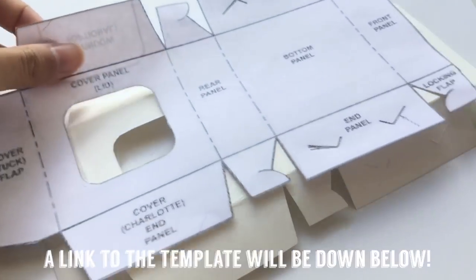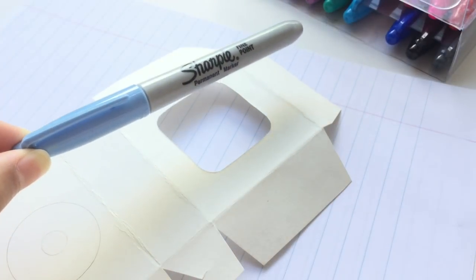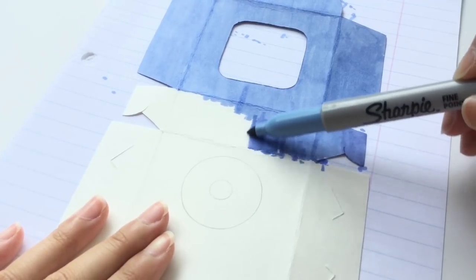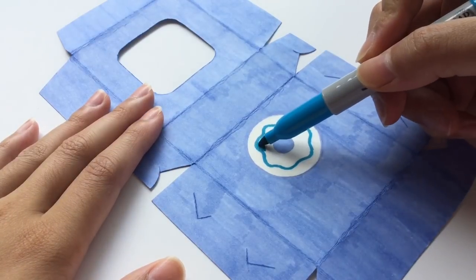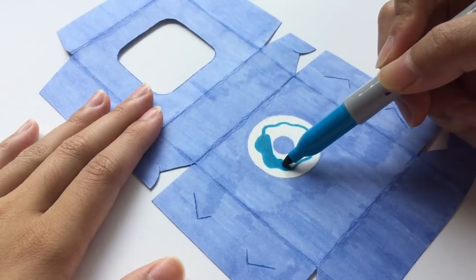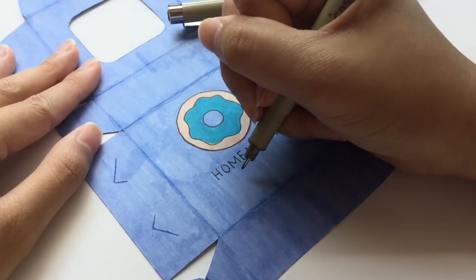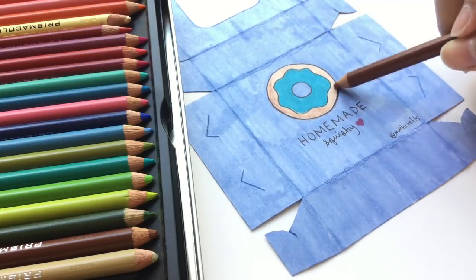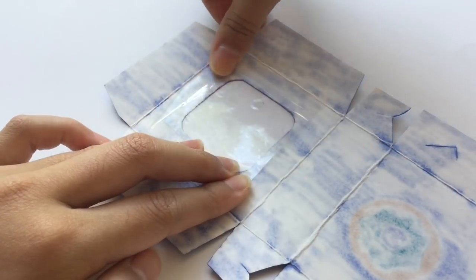Since a lot of you guys requested a mini tutorial on how I make my squishy packaging, here it is — the link to this template will be down below, so don't forget to check that out. Here I'm showing you how I basically make the packaging. I know you guys can't really see well since I'm using clear tape, but I'm folding the piece of tape in half so that no sticky sides are showing, and I tape that onto the opening of the packaging.